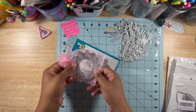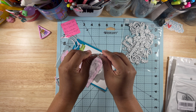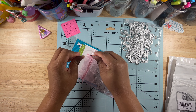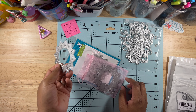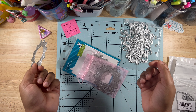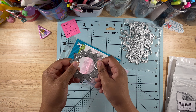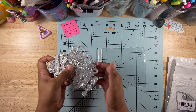These Lawn Fawn die cuts are really sturdy — look, you can try to bend it and it's much harder to bend. And when I had to pull the die cut apart — you know how you usually just twist and it breaks apart — I actually had to get pliers for this. These are some thick, sturdy die cuts. I like Lawn Fawn die cuts.